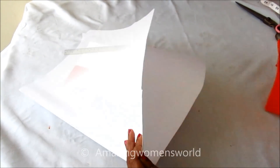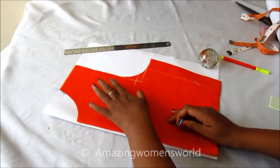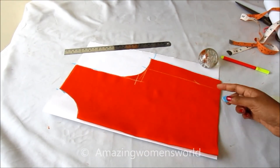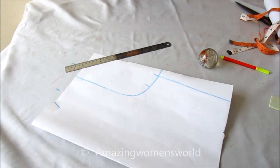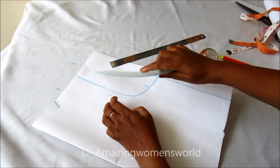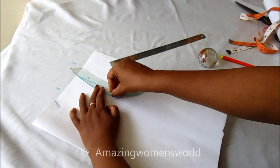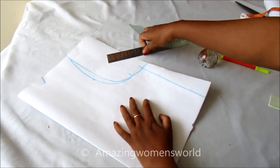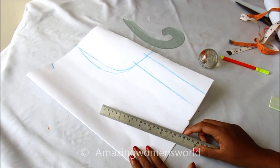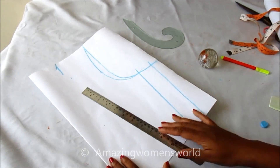For the front panel, to prepare the angrakha pattern I'll be using the chart to draft the pattern. Placing the back panel on the fold of the chart and transforming the measurements accordingly. Marking a half-inch arm side depth curve in. I'll leave the neckline first and trim on these marked lines.